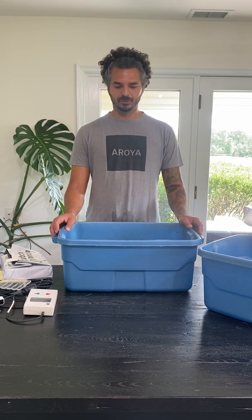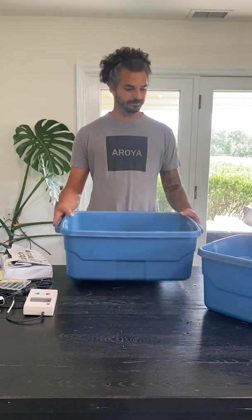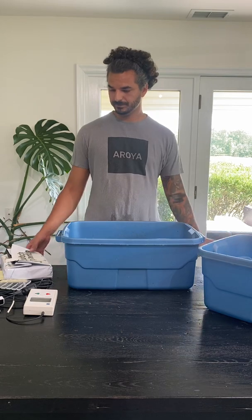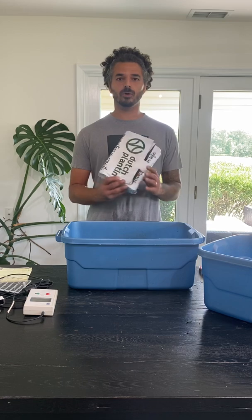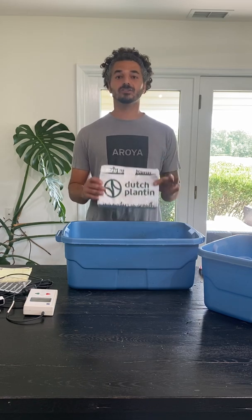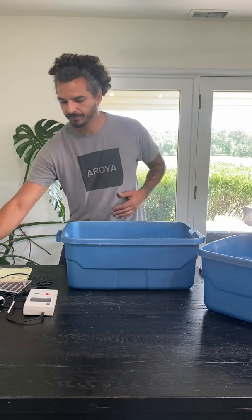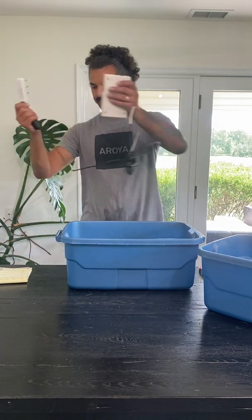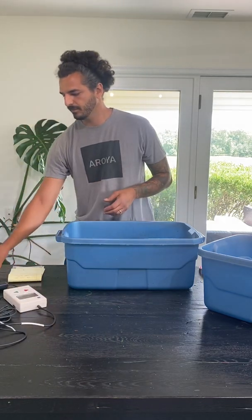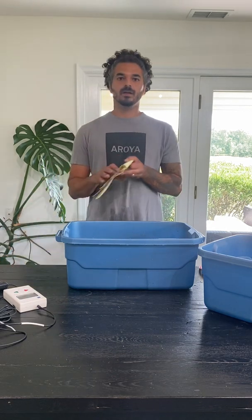What you're going to need to do to run this experiment and test field capacity for your medium is a tote, a scale, a pre-dehydrated medium. It doesn't matter if it's coco, rock wool, peat, soil — anything as long as it's completely dehydrated. In this scenario we're going to be using a 2.2 gallon Dutch Planton coco bag. We'll need the Terrace 12, the Aurora sensor alignment tool, and a notepad.